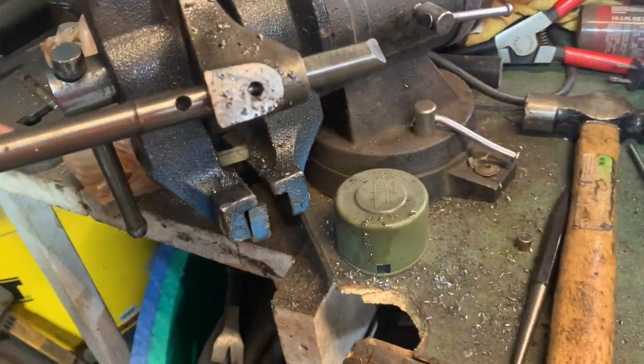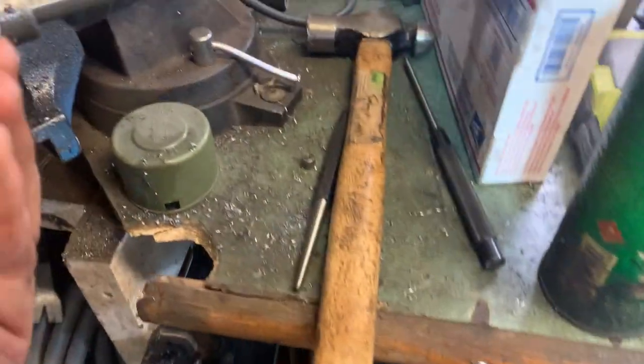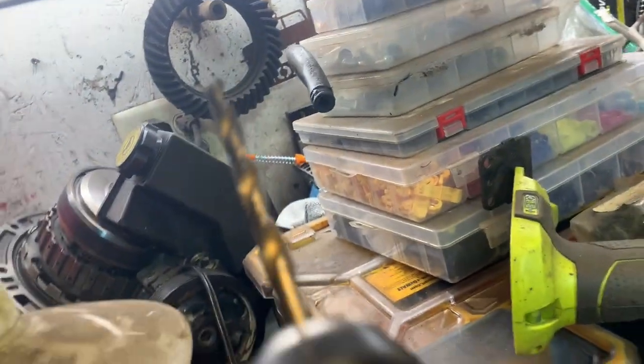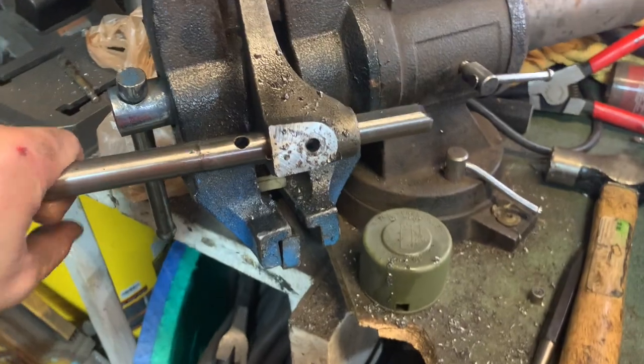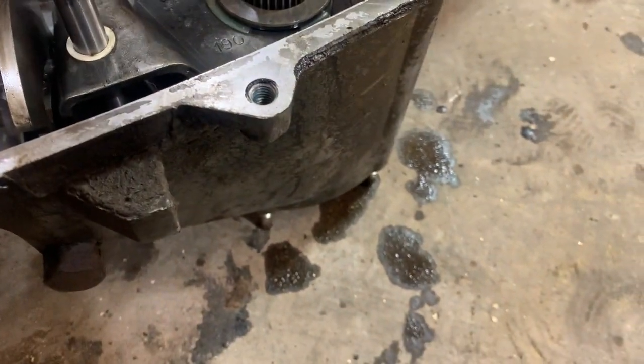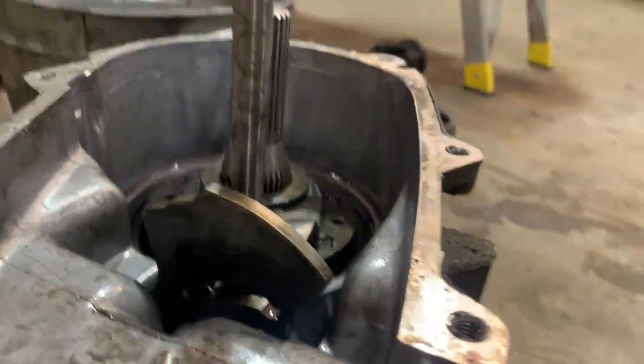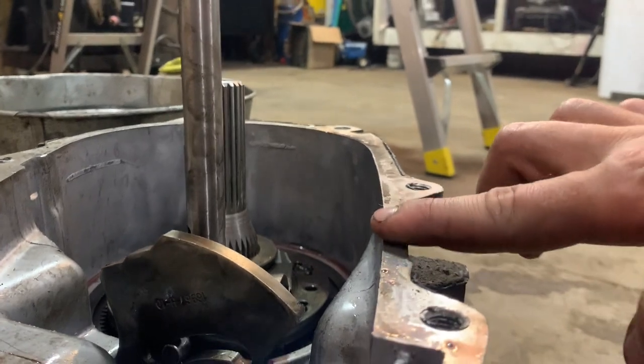Just a little update — my pin refused to come out. So I took a little tiny drill bit, knocked a punch in the middle, ran that through, then ran a slightly bigger drill bit through, and tapped it with the hammer — now it slides right out. So we have our pin, and that's going to locate our low-to-high shift fork. As you can see, it sticks up above the case a bit, so we're going to have to cut it down.